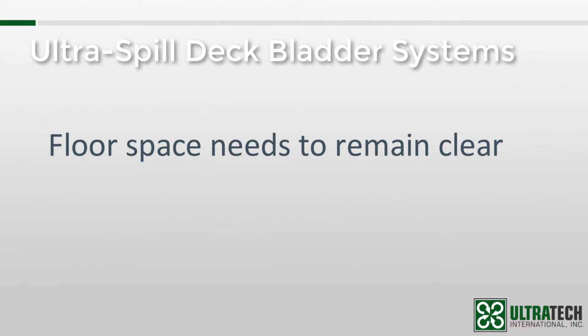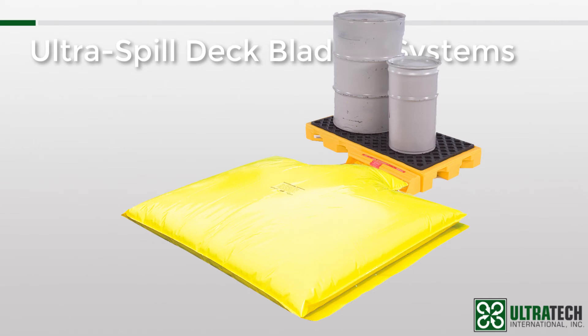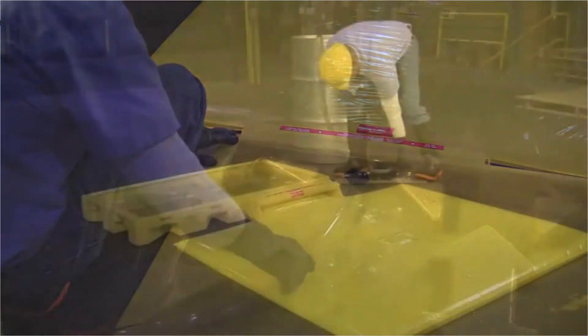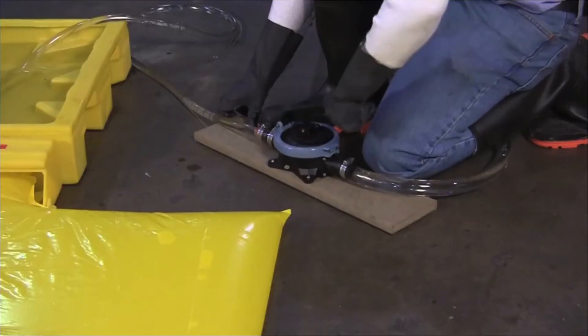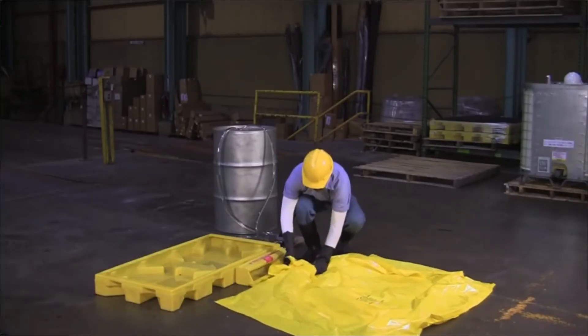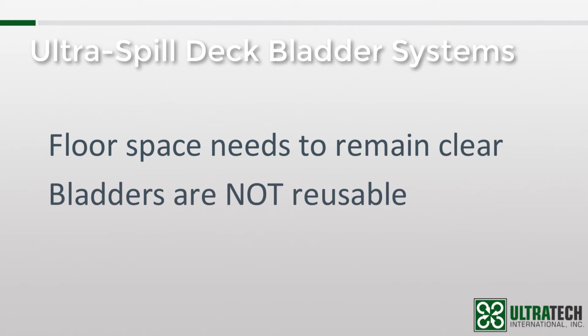Now you're probably thinking, okay, so what am I supposed to do with that full bladder? You would use a pump of some sort to remove the liquid from the bladder and put it into an approved container. Then you would dispose of the bladder appropriately in accordance with local rules and regulations. So what happens next? Now you've got to install a new bladder, because they're not reusable.